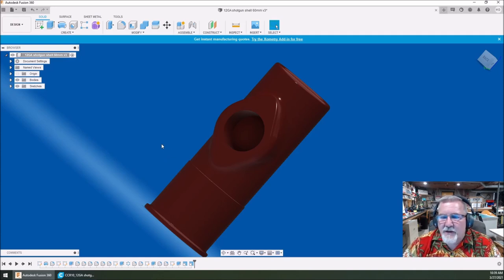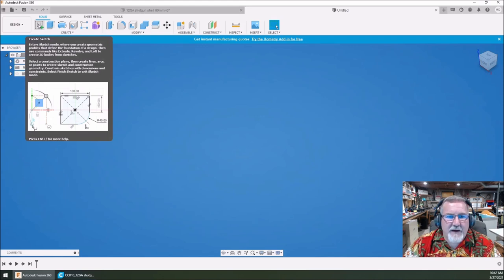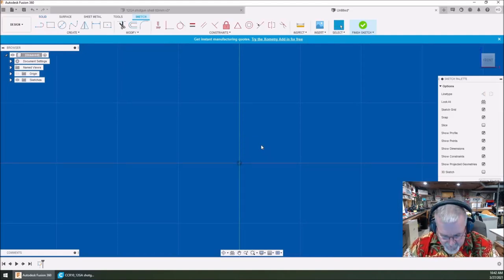This actually happens pretty darn quick. Open your Fusion 360 and start a new design. We'll have a blank canvas. First thing I'm going to do is go into sketch mode, create a sketch, click, and select the plane. If you look down here in the bottom, I took several shotgun shells and took measurements off them using calipers.